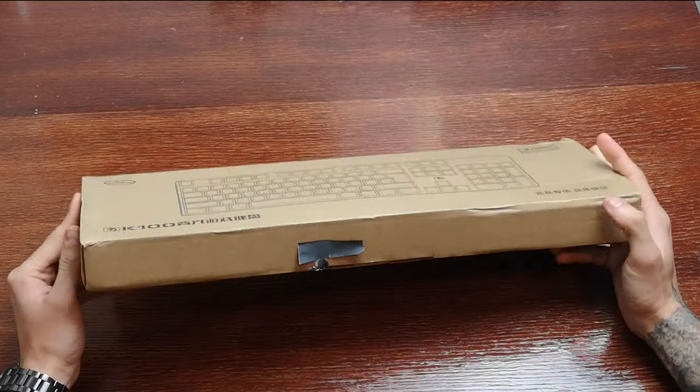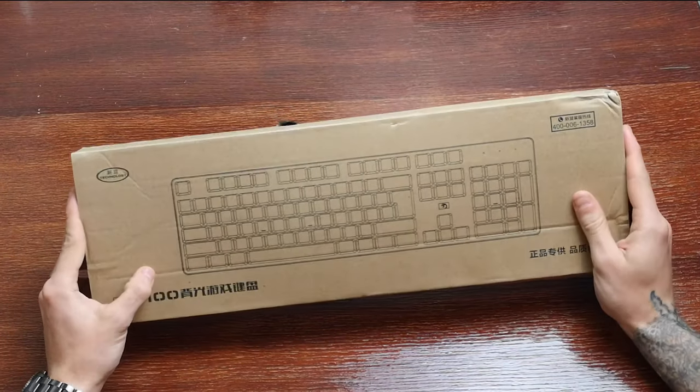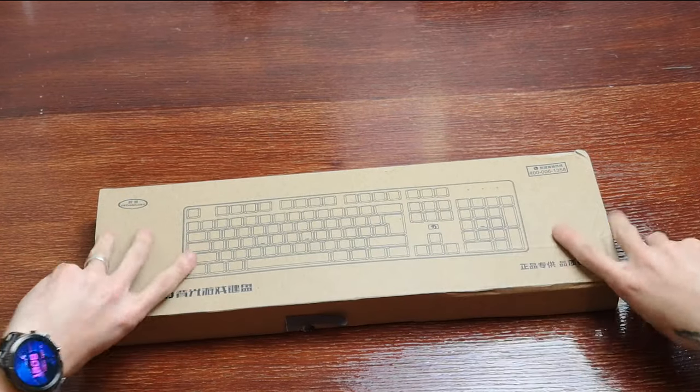The box itself is pretty standard. It's just got a generic keyboard on the front. Doesn't mean it's going to look like this, but let's have a look.